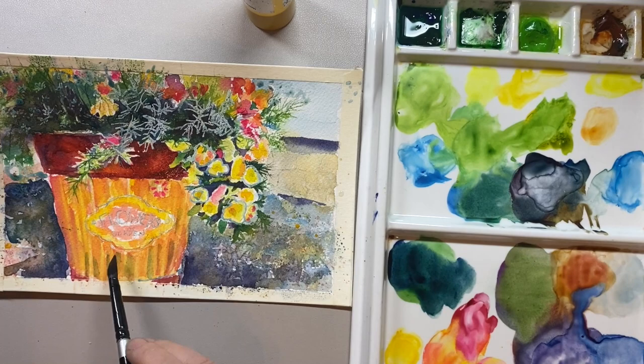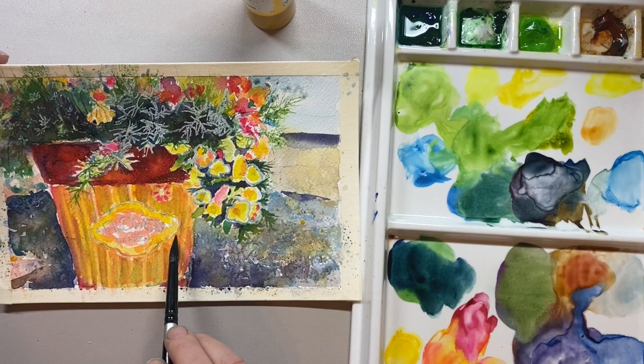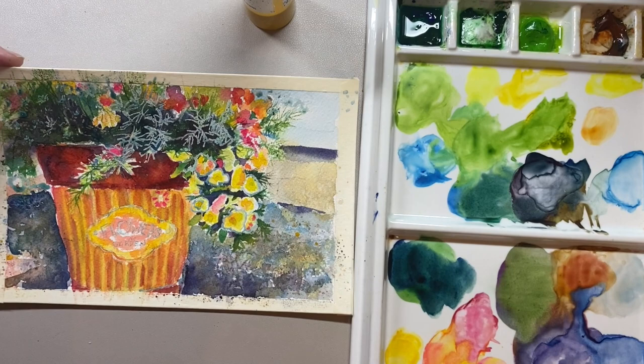One of the ways you can achieve that is every single time you pick up another color, dip that brush into clean water and then wipe it off on a sponge, then go and pick up fresh paint on your palette — dip it into the paint you're using, mix it up a little bit on the palette, and then put it on the picture.